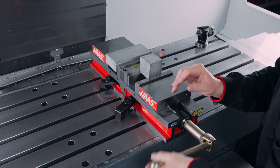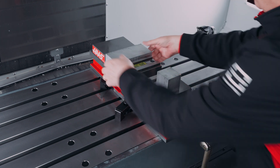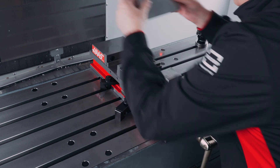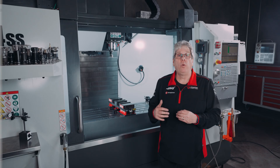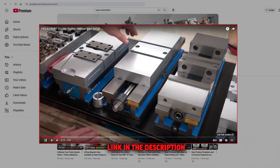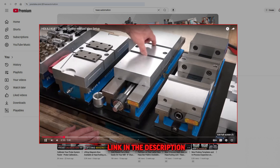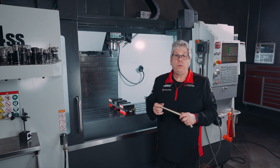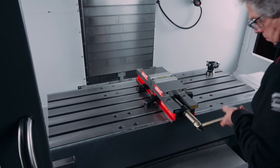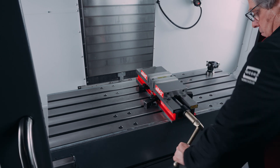When loosening the vise, the front jaw will release first and then the rear jaw will loosen. The timing — or the amount that one jaw opens before the other starts to move — can be adjusted. Kurt Workholding produced a video with all these details and we'll have that link in the description below. The vise handle combined with the correct amount of torque will provide all the clamping force you need to machine your parts.